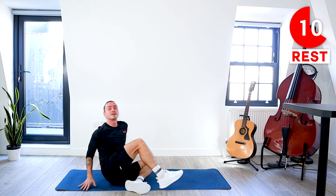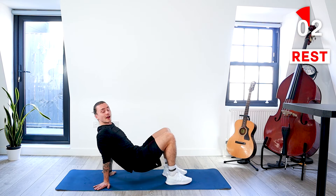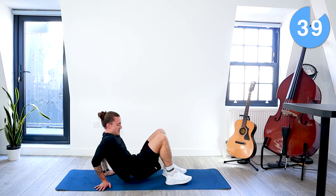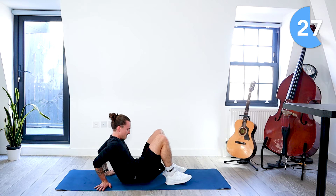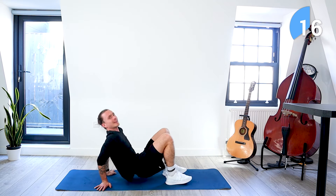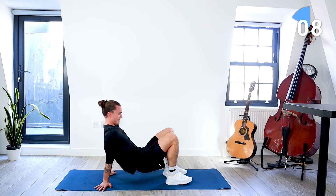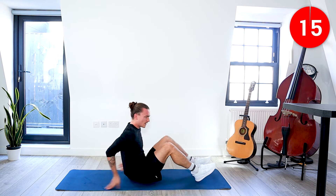Now we're going to come into a seated position. Feet flat on the ground — we're going to do tricep dips. Lift your butt off the ground, hinge at the elbows, and use your triceps to bring your body up and down. We've got about 30 seconds left. Do these slow with control, making sure the movement is happening in your arms, not in your legs. 10 seconds left. Five seconds. Take a rest.